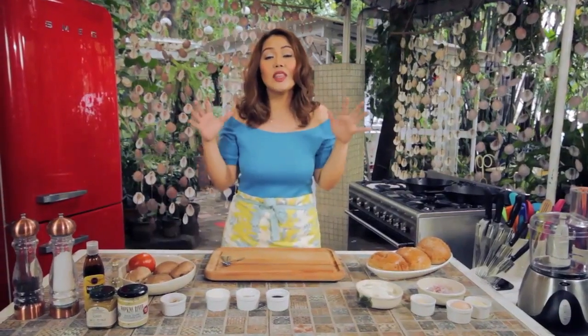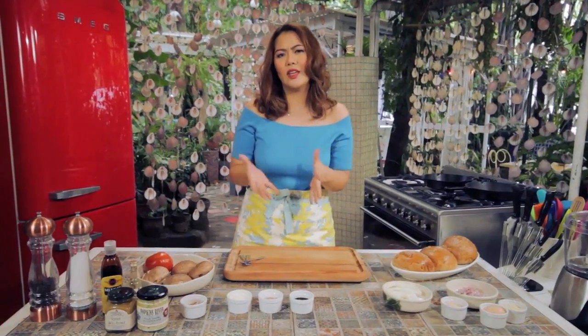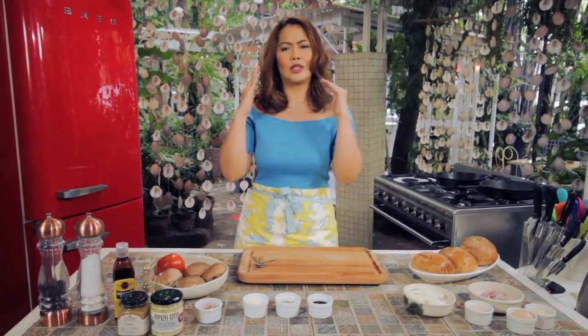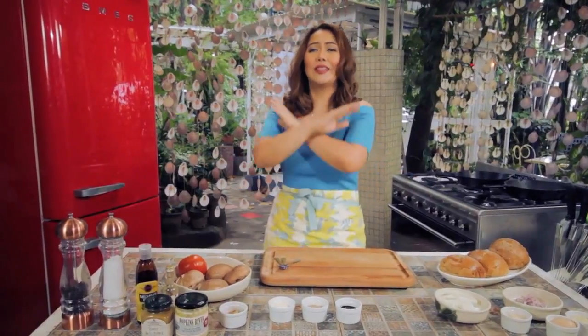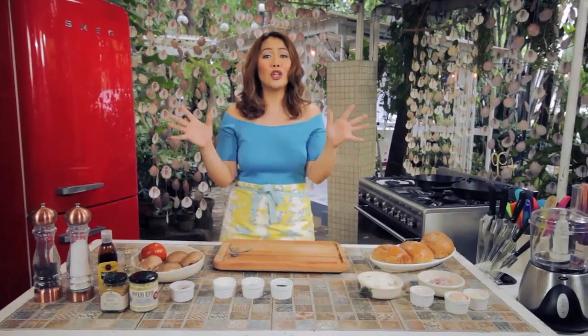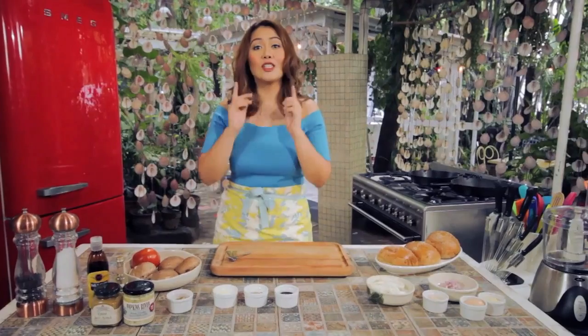There are just so many things going on with this burger we'll be making today: Australian wagyu beef, foie gras, truffled mayo, roasted garlic mustard, and balsamic glaze with onions and mushrooms. I got so inspired when I went to the Marketplace by Rastanz, seeing all these ingredients available. My crew is all waiting for this wagyu burger, so let's start.